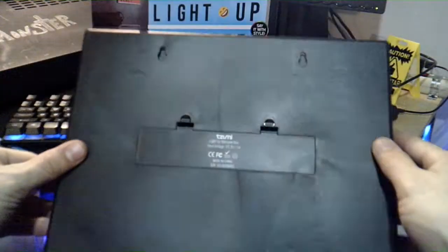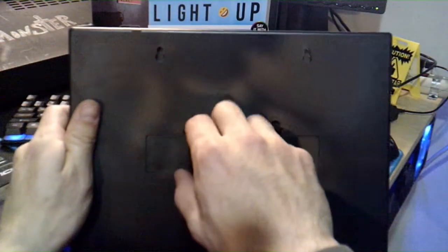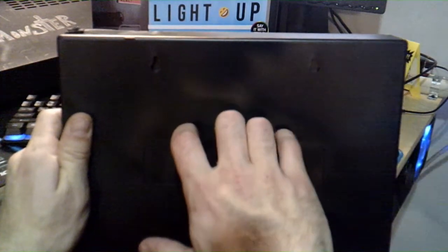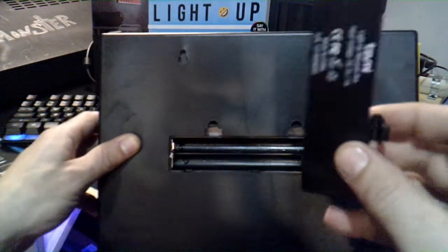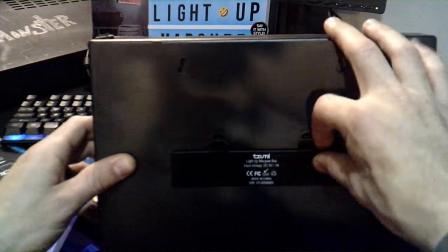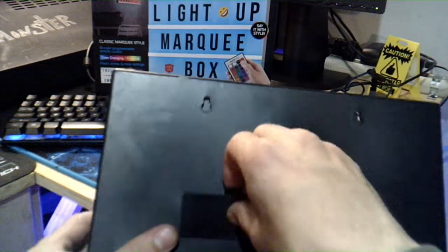There's the actual unit itself — it's lightweight, made of plastic. It has these two little compartments on the side. Got to do them at both times — oh, batteries! So it can either be corded or battery operated. I kind of like having the versatility of either being battery or corded.